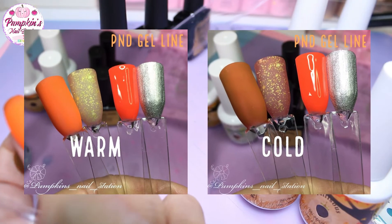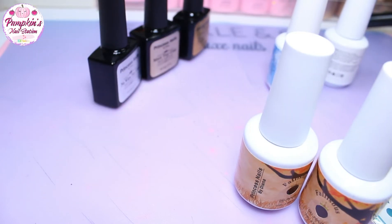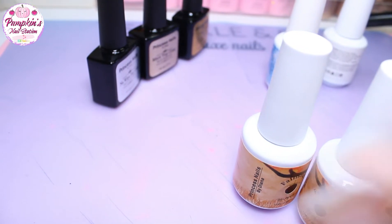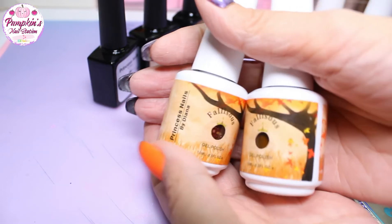Let me pop it into the lamp, turn the lamp on and I'll show you, then let me get in the water. I'm just going to cure those. Basically we're going to use those two colours.